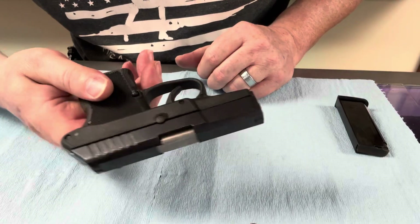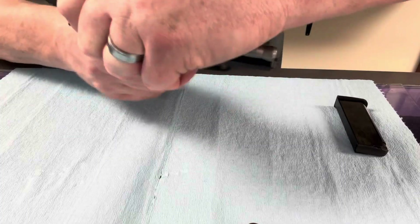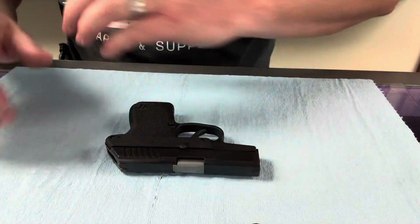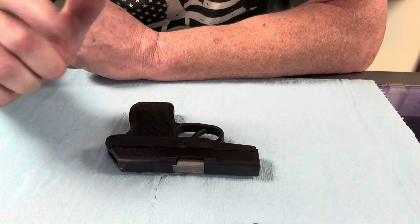Okay guys, it is put back together. You are ready to rock and roll. I hope this video helps. You guys have a fantastic day, and I will see you next time.